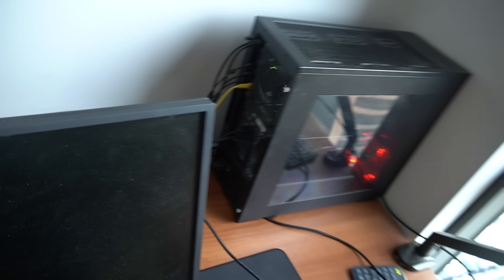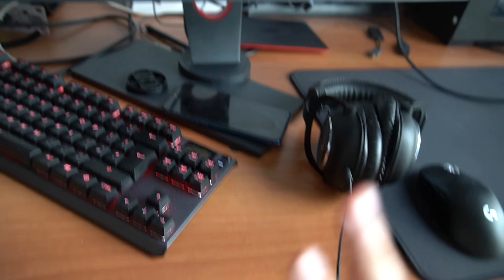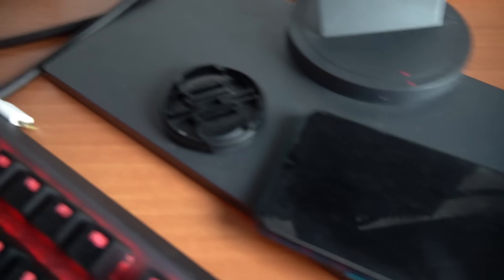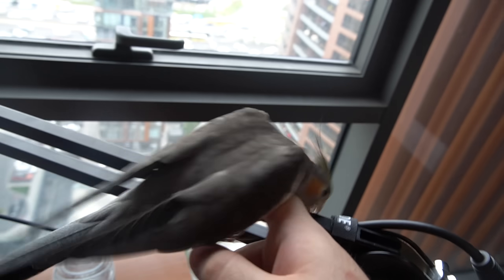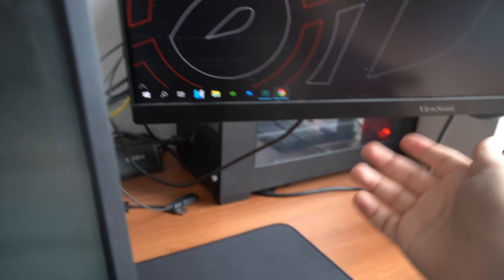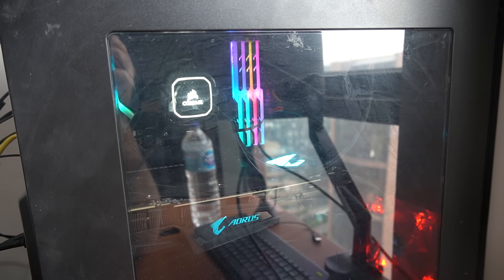All right, now we can start up the PC again. Some of you nerds might want to know the height of my setup — the desk is 75 centimeters. It's pretty high but I'm a tall guy, I'm six foot two. That's basically what my setup looks like, and yeah I hope you guys like it. I know I'm gonna get a lot of comments about cable management but I don't care. Let me show you guys the gaming PC as well — I'll write everything down as I go.